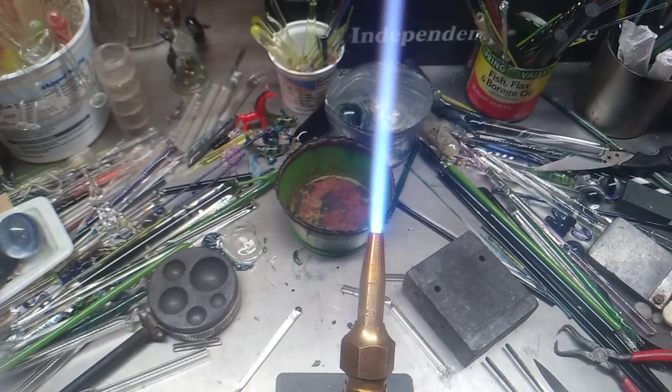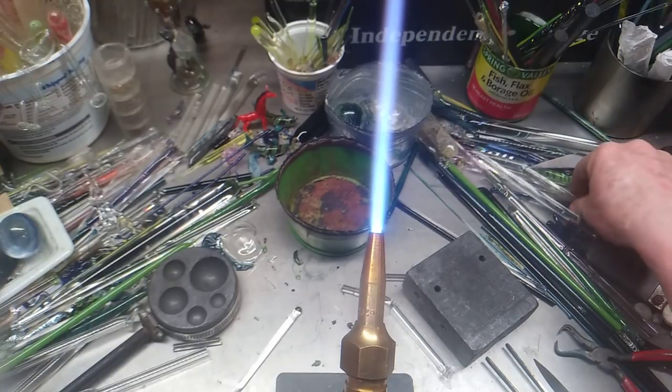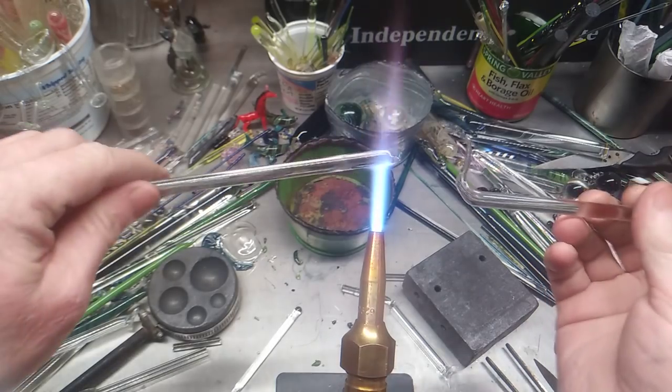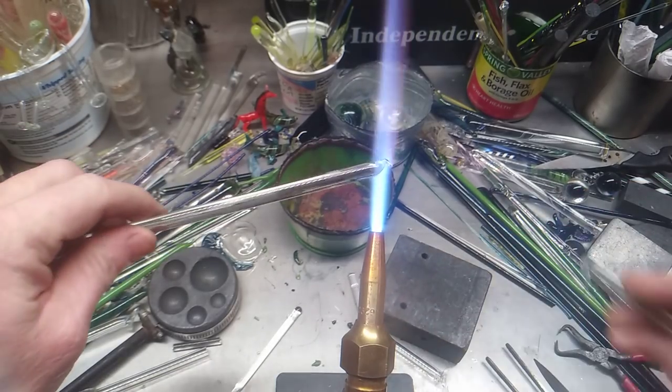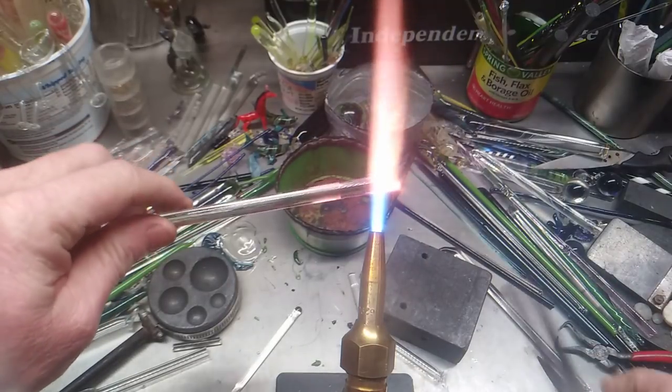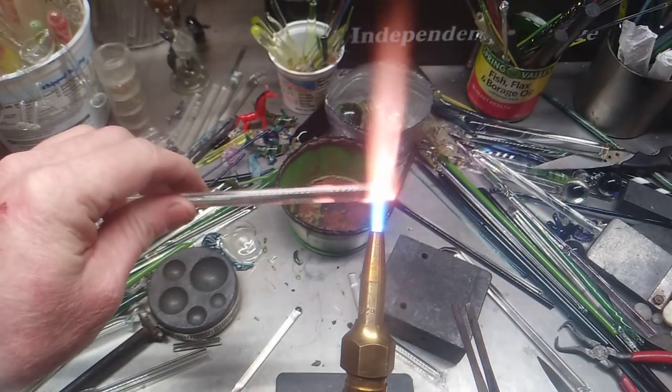Now, simple, basic things about melting glass. You've got to realize that you've got to get it hot enough and work it to your advantage, not your disadvantage. What I'm going to do on this simple, basic hack is I'm going to make a heart.